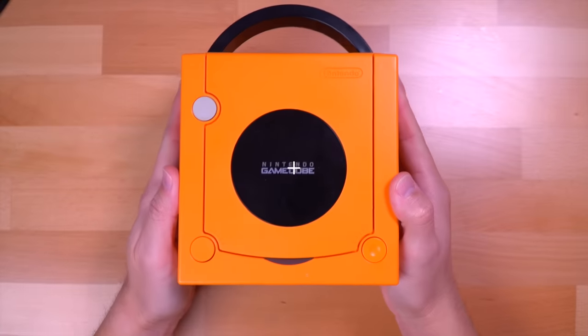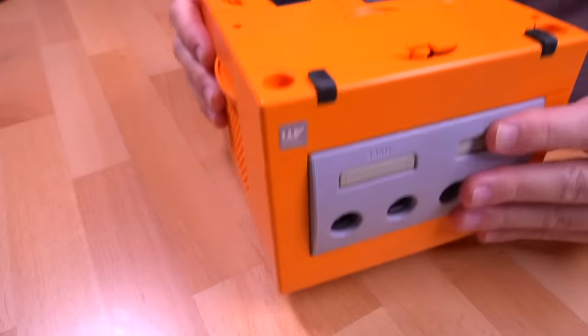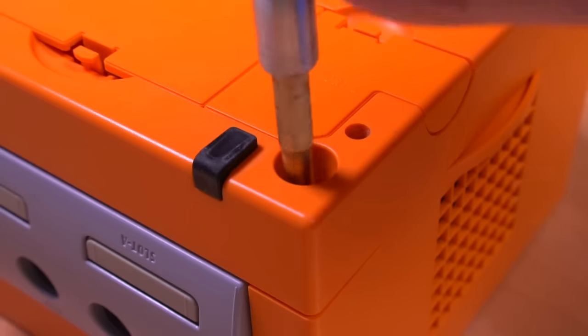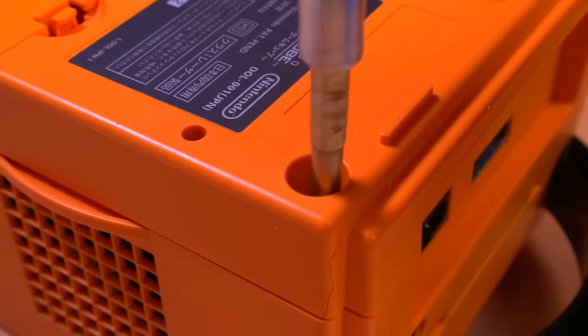Now let's go ahead and install the Flippy Drive. The first thing we need to do is tear down the GameCube, but not all the way — we just need to get out the optical drive. It is a lot of screws to get into this thing, but it's a pretty straightforward process. Thankfully, the only tool we need for this entire mod is just a screwdriver.